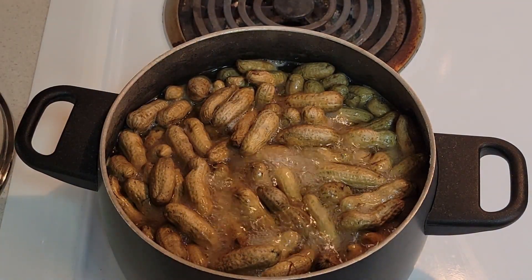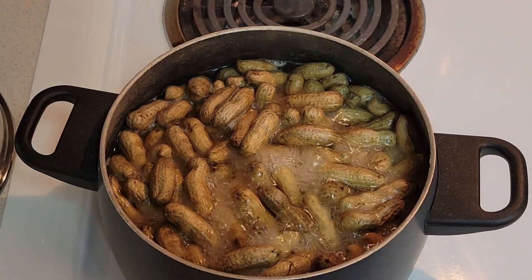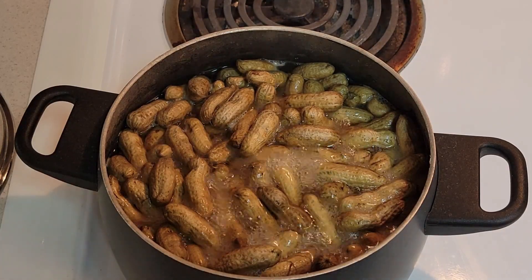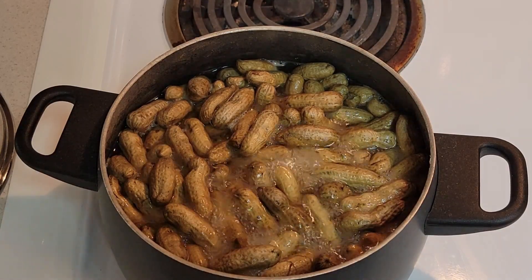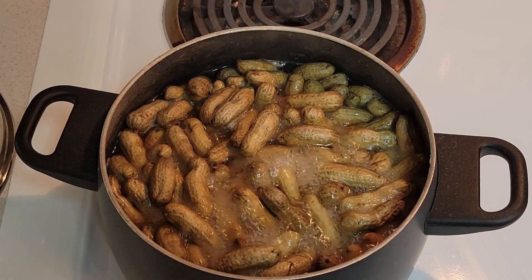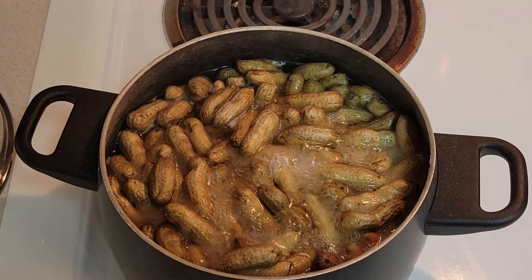As you can see, they're boiling away. Another thing: when you're tasting them for saltiness, you adjust to your flavor, but as they sit in the water after you turn them off, they will absorb more salt flavor. So you don't want to over-salt them — it'd be too salty and you can't eat them.